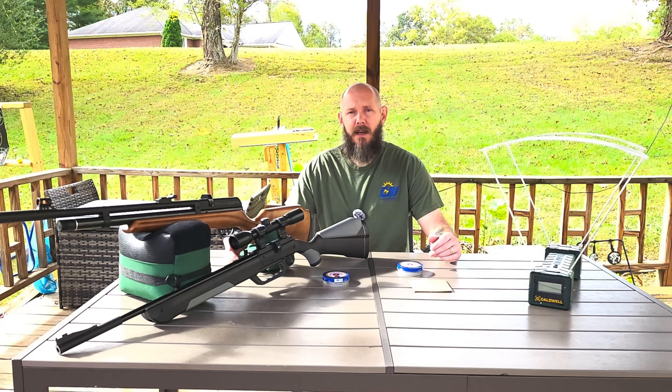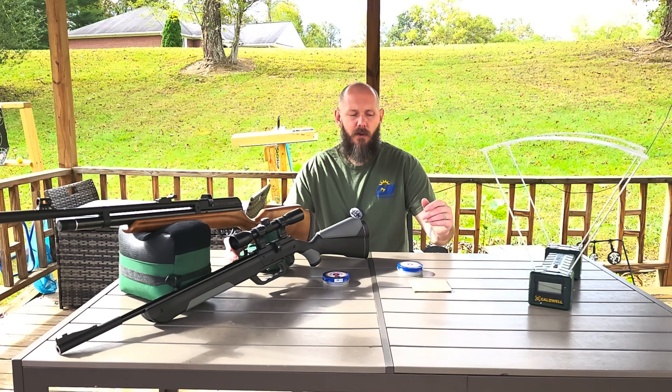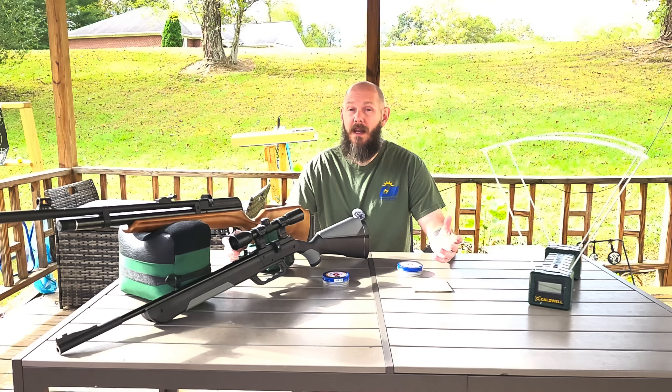I did a short the other day where I was comparing the 880 to the Bear 1866 and checking penetration. I was checking it on cans full of water and they both made it through the same. I thought that was a pretty cool test to do, so I wanted to take it a little further.